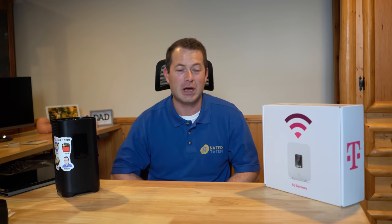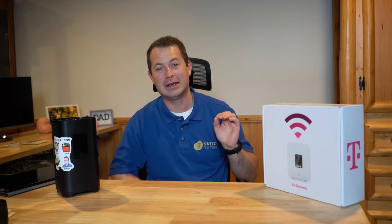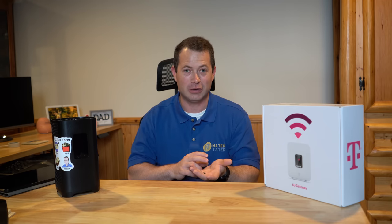T-Mobile just came out with a brand new gateway with some really cool features for their 5G home internet. They have three other main gateways out there, but this one has at least one really key feature: the ability to switch from internal to external antennas.